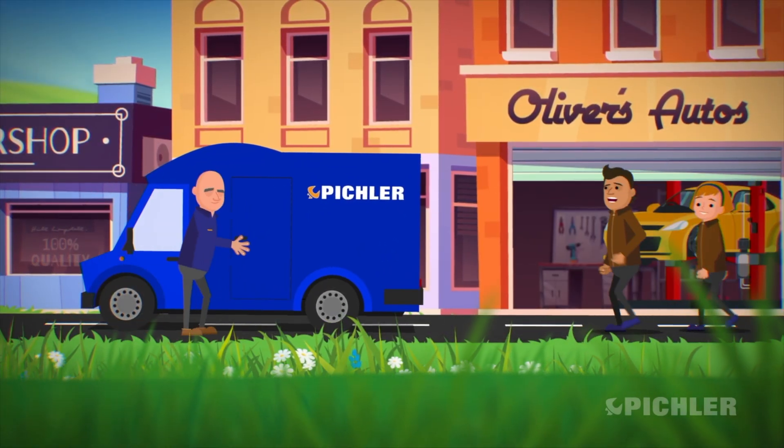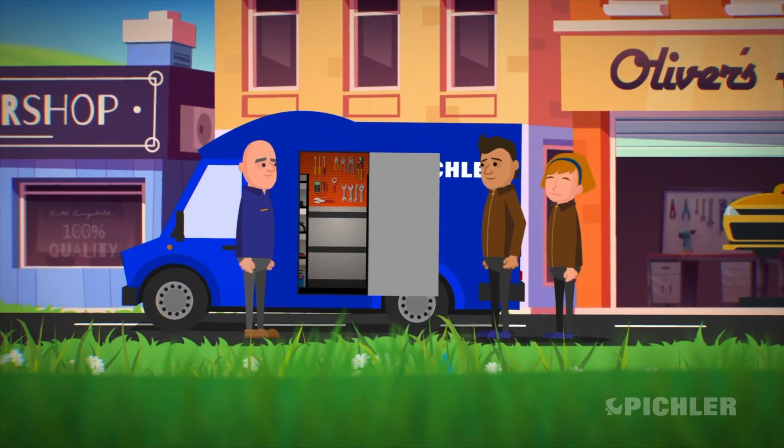Hello, welcome to the Pickler Virtual Van. Hope you're all well this week — got a few products to go through.